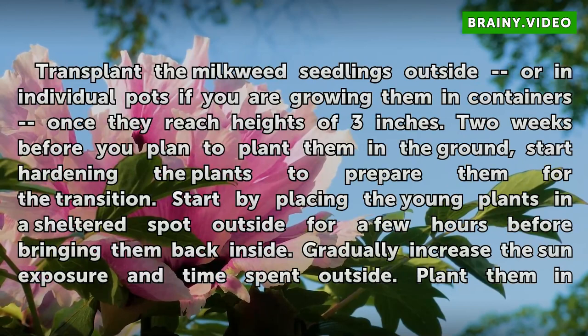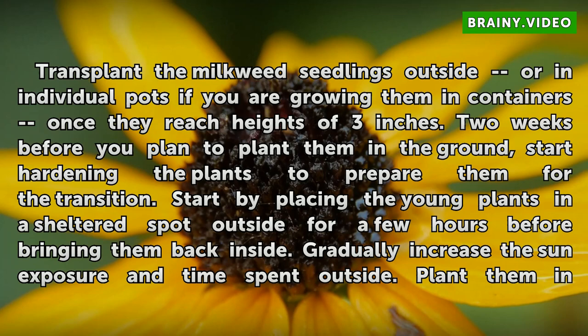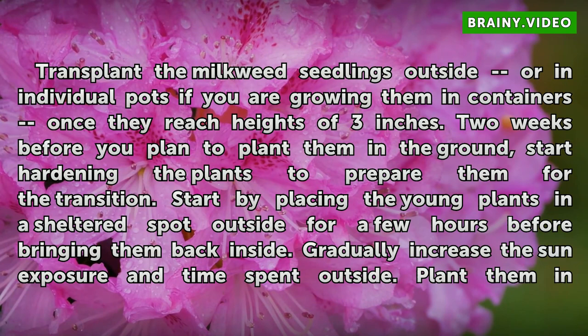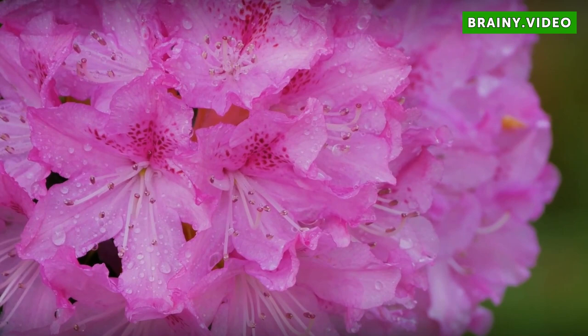Transplant the milkweed seedlings outside or into individual pots once they reach heights of 3 inches. Two weeks before you plan to plant them in the ground, start hardening the plants to prepare them for the transition. Begin by placing the young plants in a sheltered spot outside for a few hours before bringing them back inside. Gradually increase the sun exposure and time spent outside, then plant them in the ground after the danger of frost has passed.